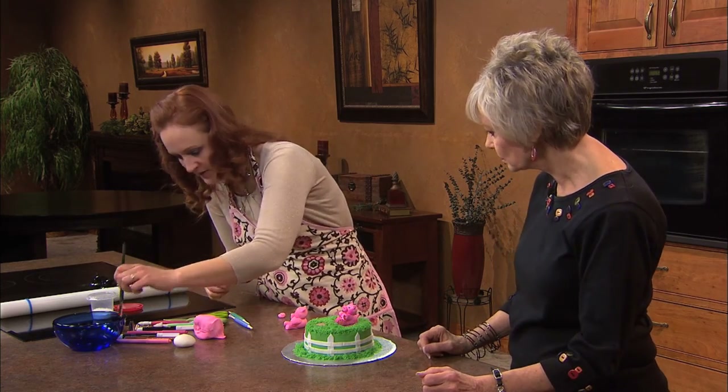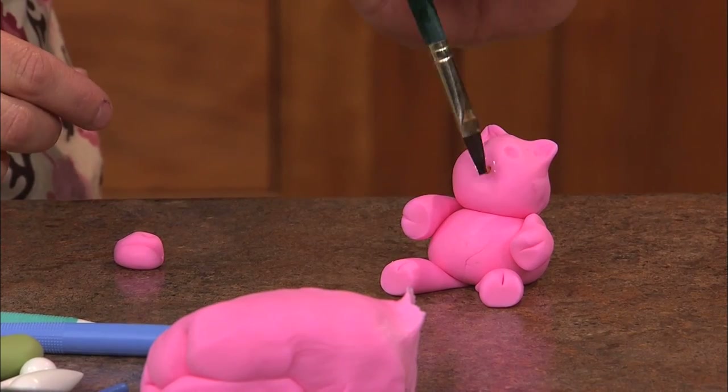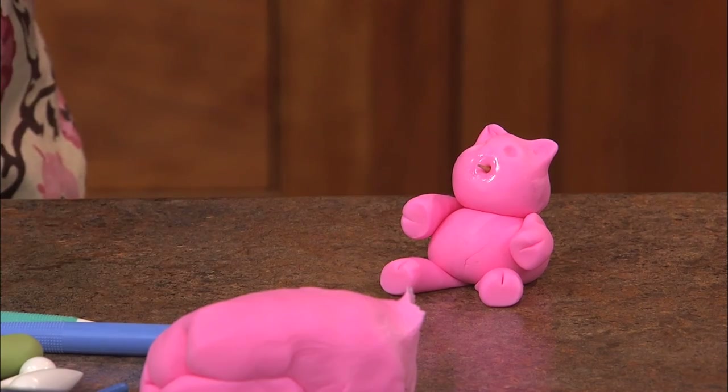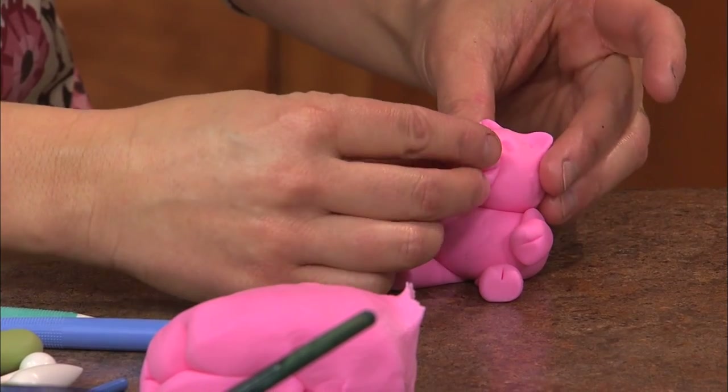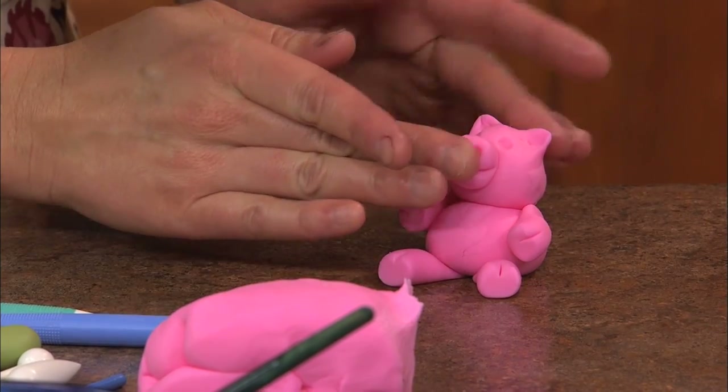This is just on the front, so it might fall off. So I put a little bit of water on this area and on the snout, and kind of just push it into place.